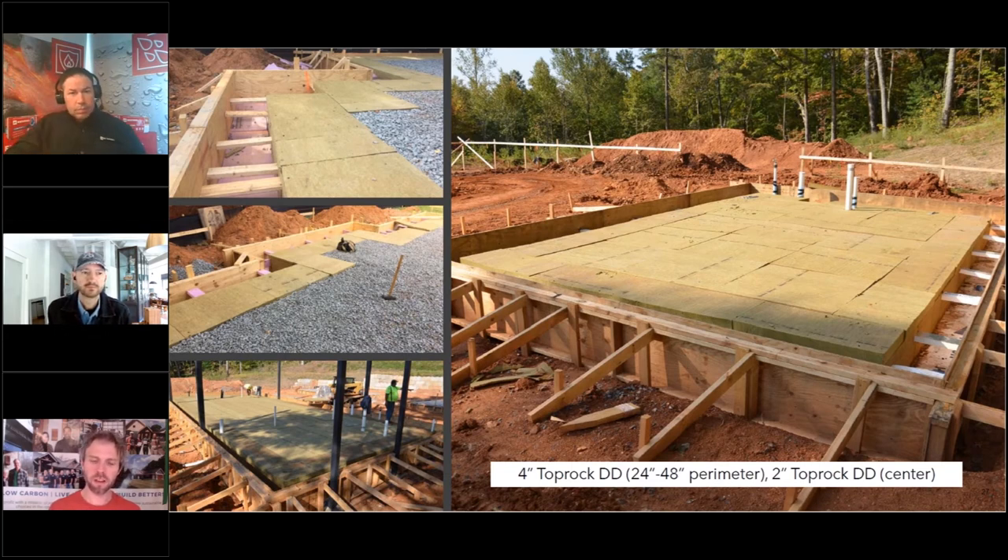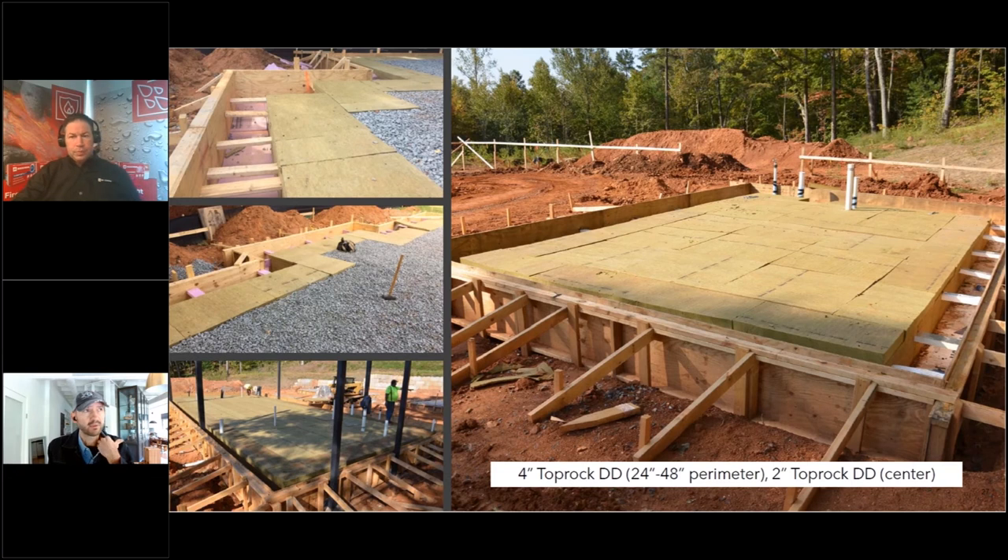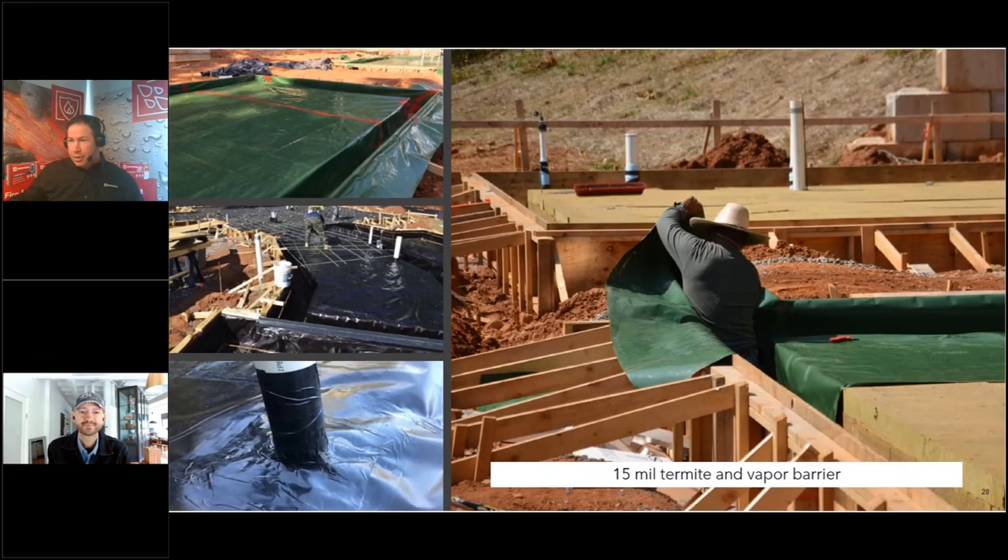A question on EPS type: Type VI is all you need — actually way beyond what's required. Type IV or even below can still meet the bearing capacity of soil. Type VI was a belt-and-suspenders choice because the budget was there and the cost increase isn't huge. There was some confusion on the slide — the Roman numeral VI was misread as 11.